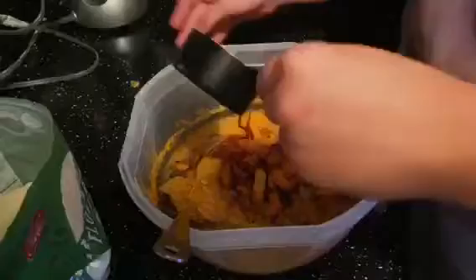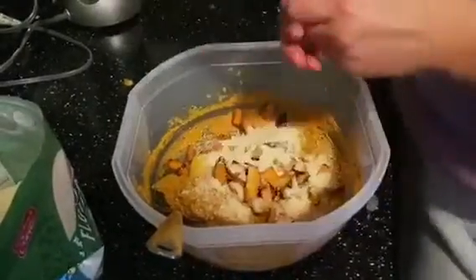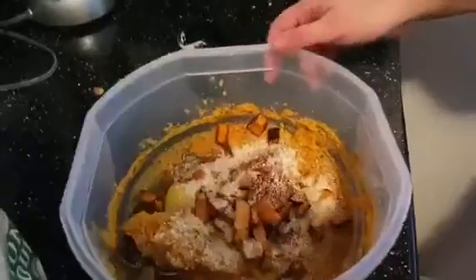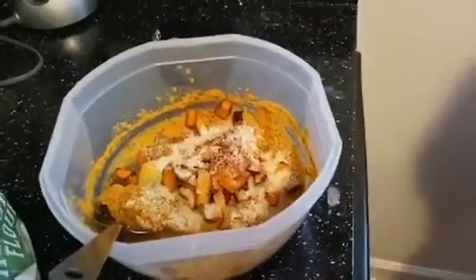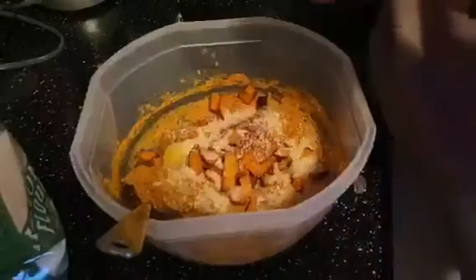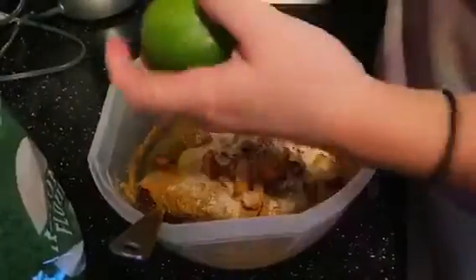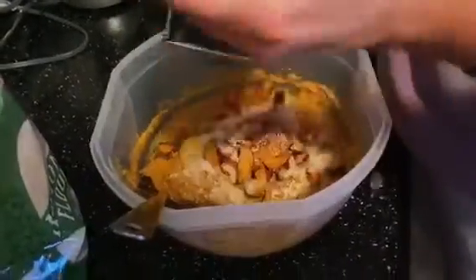Next, we're gonna add in some almond flour — I added in about one-third of a cup. I added in a little bit of extra chili powder as well. Finally, add in the zest of one lime, and we're just gonna mix all that together.